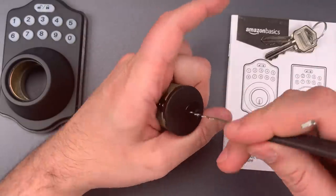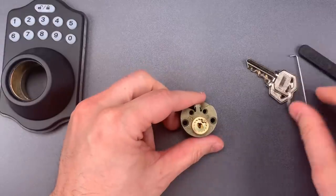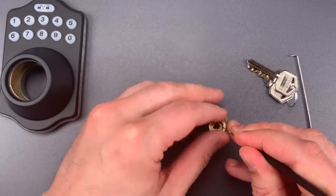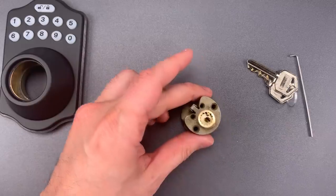Okay, let's see what it takes to get this apart. It has a Schlage style screw cap on the back. That came off easily. Let's get a pinning tray in here.